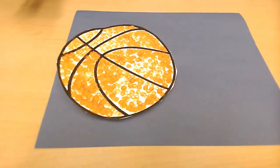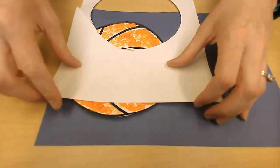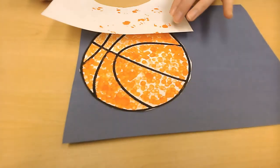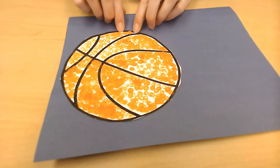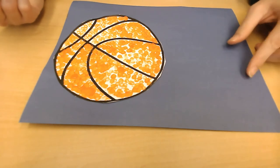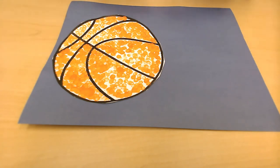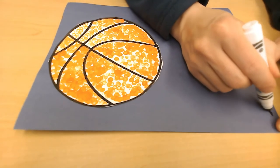Now we put our basketball down. Since mine is still wet, I'm going to use a spare piece of paper to press it down so I don't end up painted like my basketball. Hopefully yours will be dry so you can just use your fingers to push it down. Now we have our basketball on the paper. The last thing we need to do is add bouncing lines — because basketballs don't just hit the ground and lay flat; they bounce! We're going to draw some bouncing dashes.